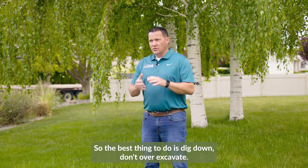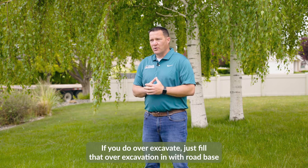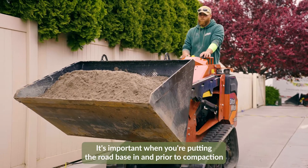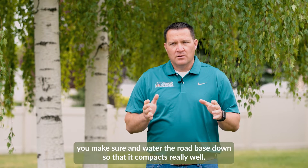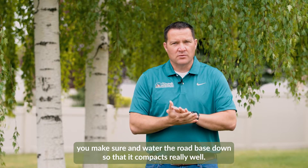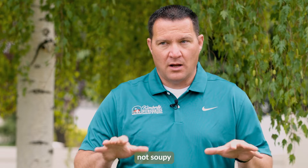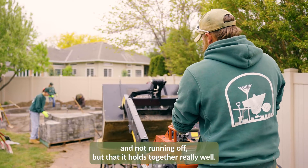The best thing to do is dig down and don't over-excavate. If you do over-excavate, just fill that area in with road base and make sure it's compacted really well. It's important when putting the road base in, and prior to compaction, to water the road base down so that it compacts really well. Dry road base won't compact as well as wet road base. You want to get it wet to a point where it's not soupy and not running off, but holds together really well.